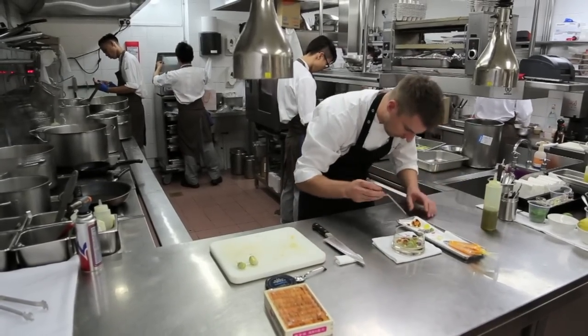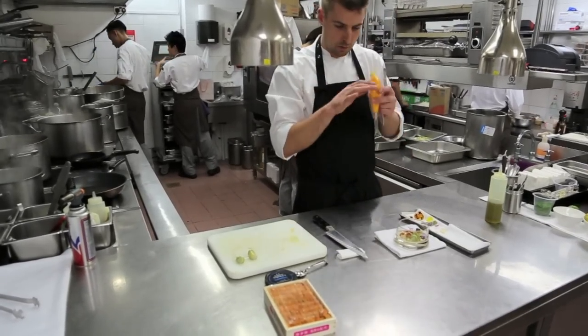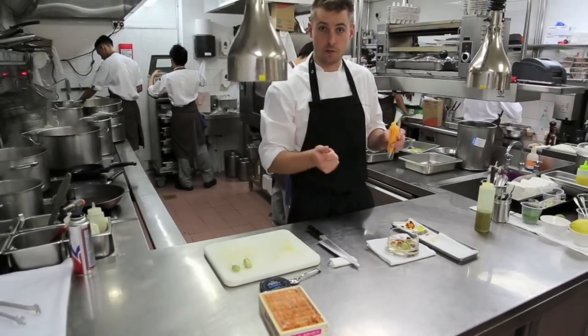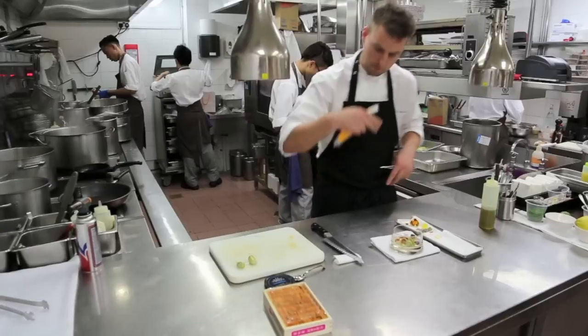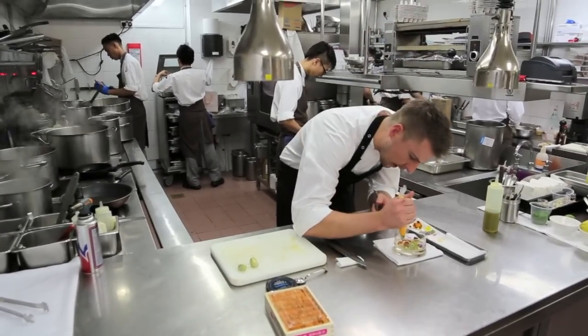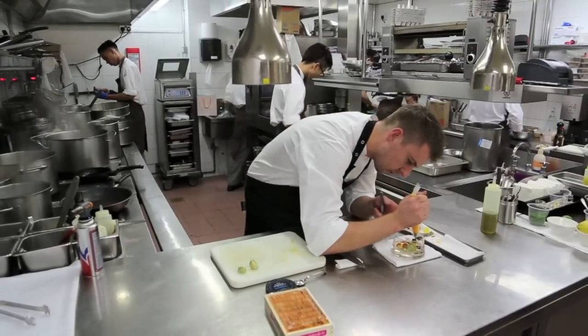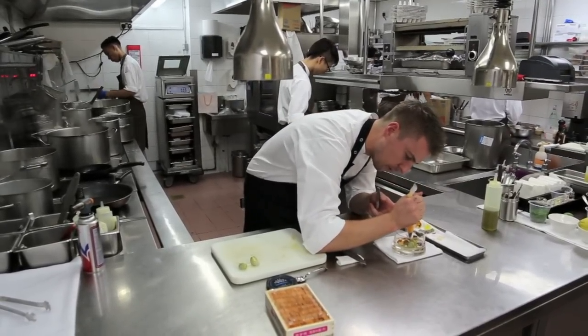And then we have this egg yolk purée. We cook the egg yolks, remove the egg whites, just cook the egg yolks to 70 degrees for 15 minutes in the sous vide, then pass it through a tammy, give it a little stir — we get a rich thick egg yolk purée, just for a bit more colour and another rich element on the plate.